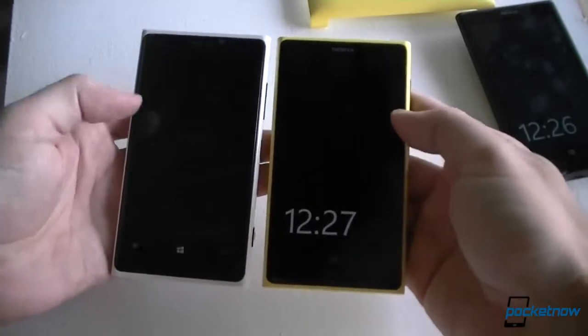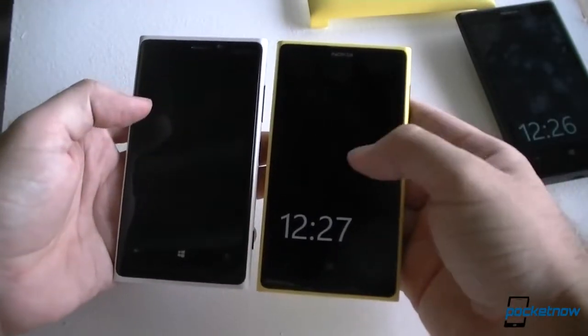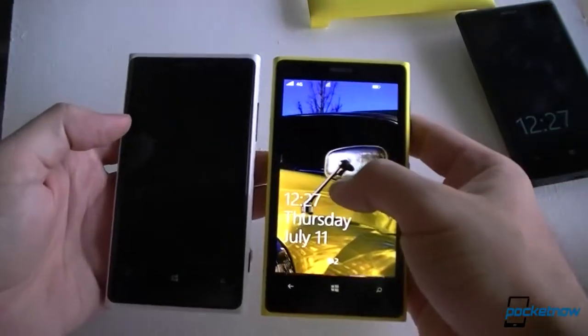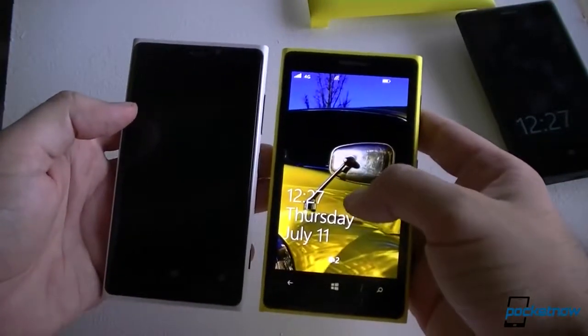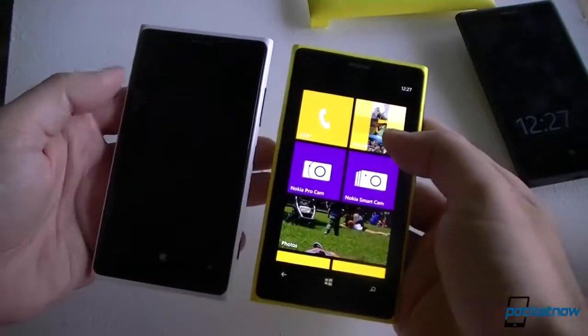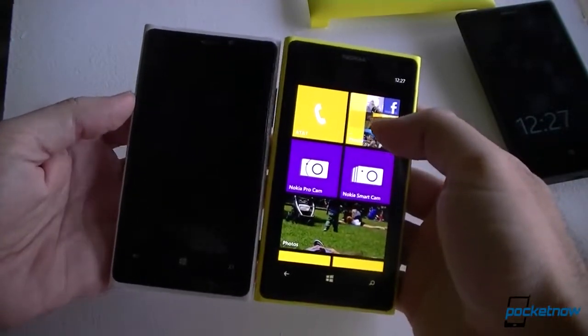We have similar screens, but the 920 is LCD whereas the 1020 is OLED. I've got the amber update here in black. Both have the same screen resolution.